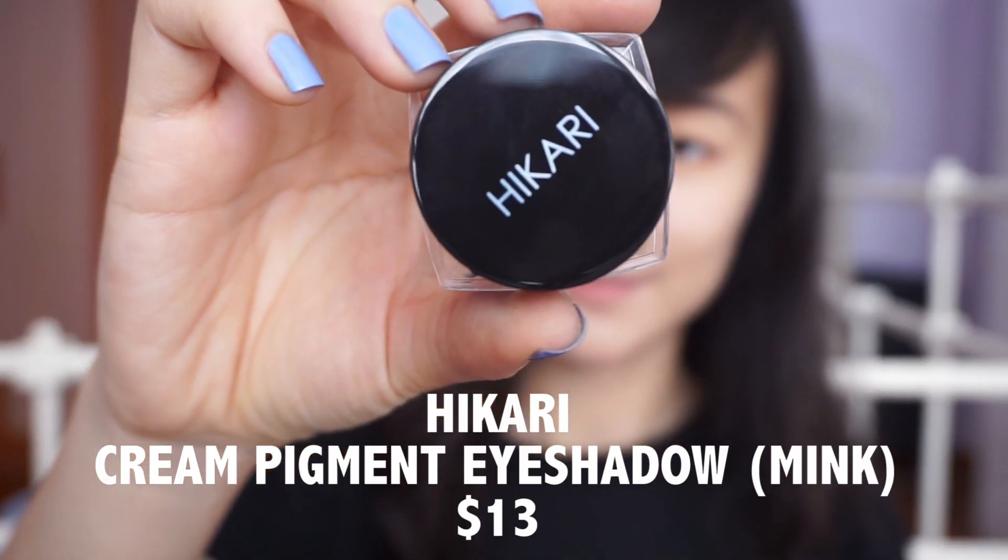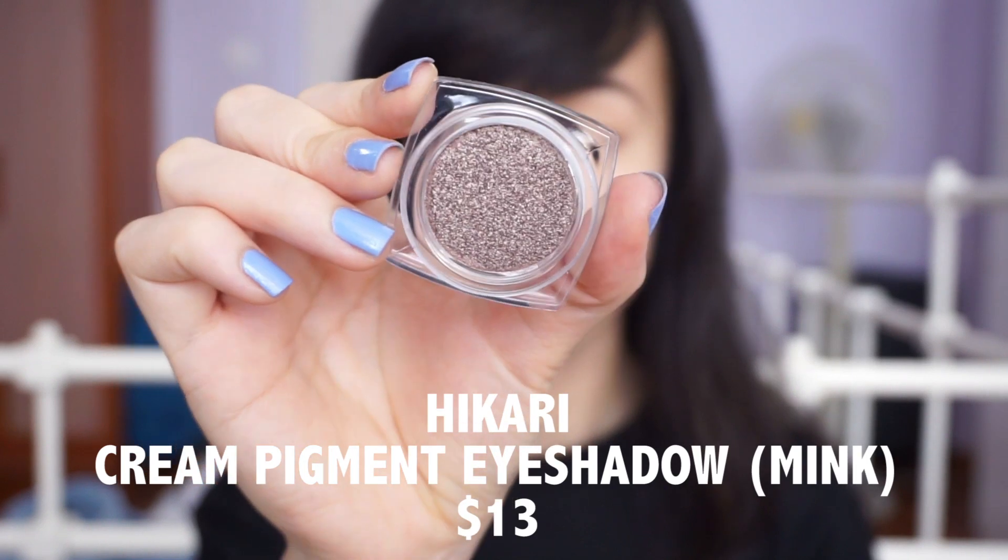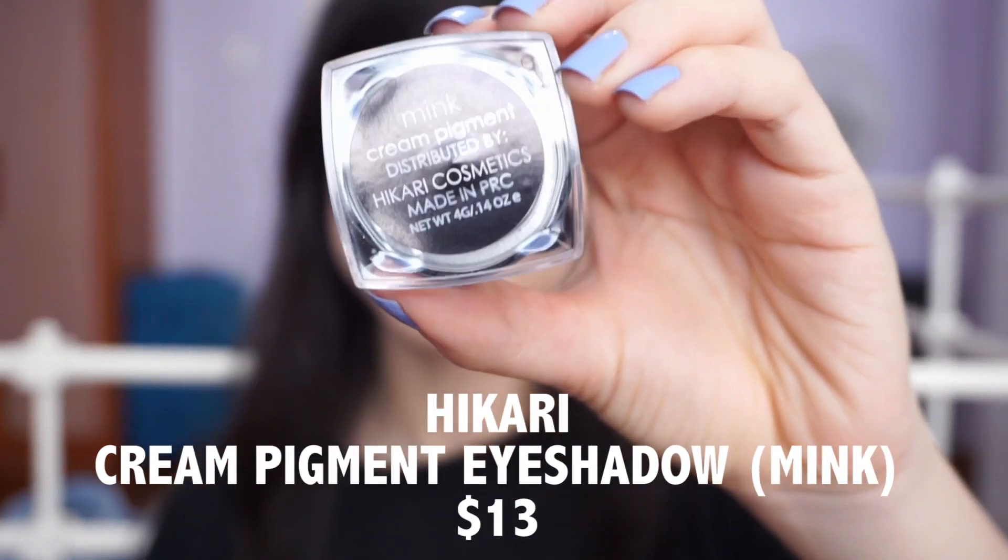The first item I'm going to try is the Hikari cream pigment eyeshadow in the shade Mink. It says: highlight your eyes with this cream pigment formula for a natural subtle glow. This looks like a metallic pinky rosy gold shade. It seems quite pigmented — not the most metallic eyeshadow I've seen, but if you foil or dampen your brush it can bring out more metallicness and shine.